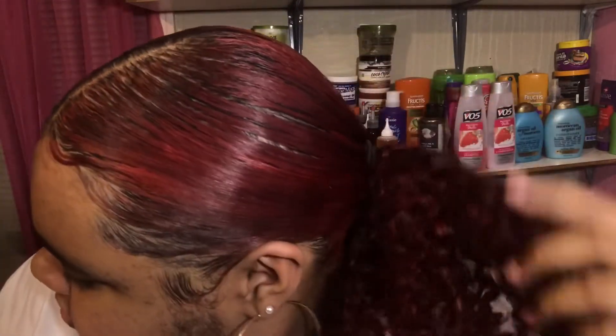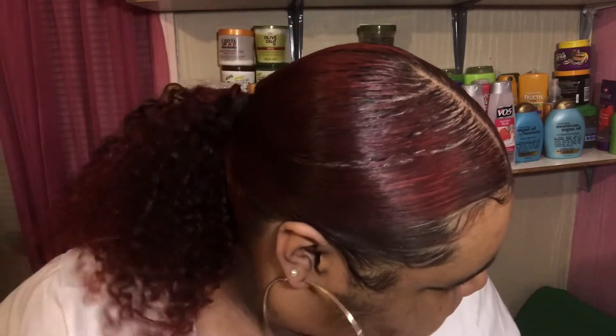Hey y'all, welcome back to my channel. If you all would like to see how I got this super cute low sleek ponytail with the super sleek hair, the bomb baby hairs, and the super defined curls, then just keep watching this video.